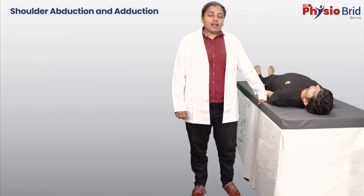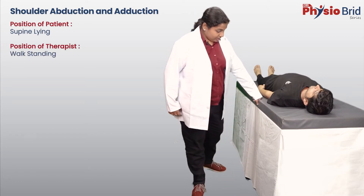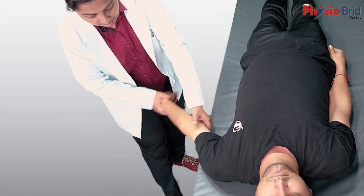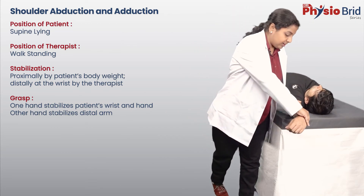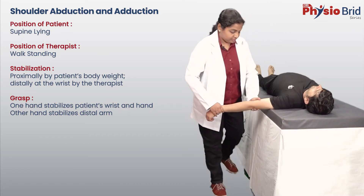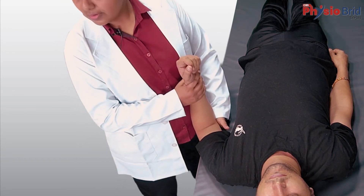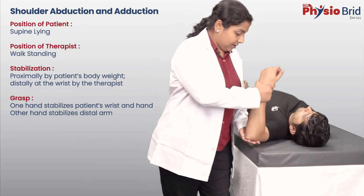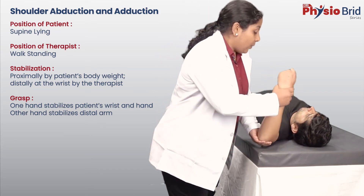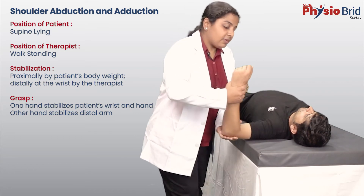Coming to shoulder abduction and adduction. The position of the patient and stabilization is the same as that for flexion. However, the position of the therapist is walk standing. Holding the same grasp as that for flexion, move the arm out through the available range and return. For ease of completing the arc of motion, we can have the elbow in flexion and then perform the movement. An important point to note is that to have the complete range of shoulder abduction, there should be external rotation at the humerus and upward rotation of the scapula.